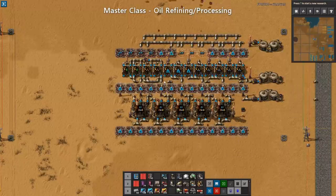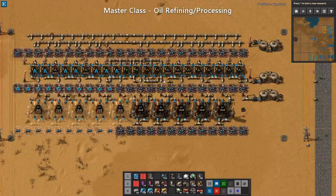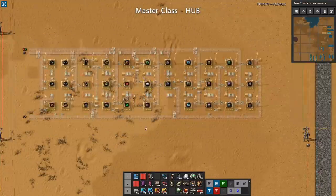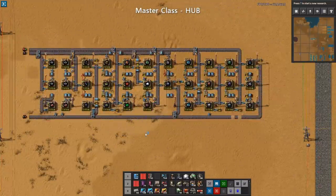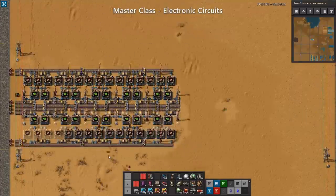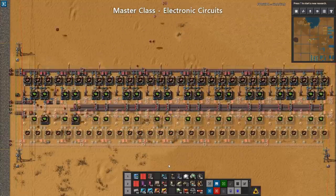In every single one of my bases, I've built plastic. And every time I build it, I always think this could be done better. So now I've taken the time and made a nice upgradable design that goes from a single yellow belt of output to double blue belt of output. Let's take a look at it.